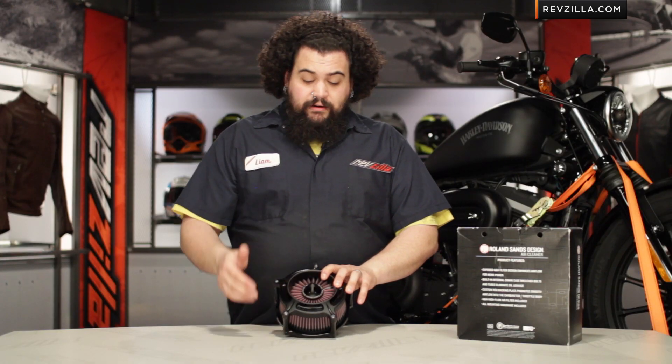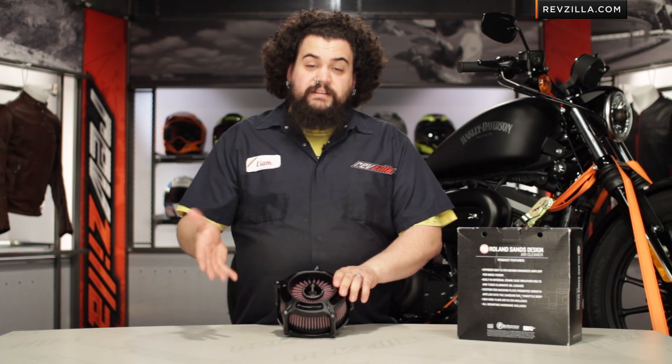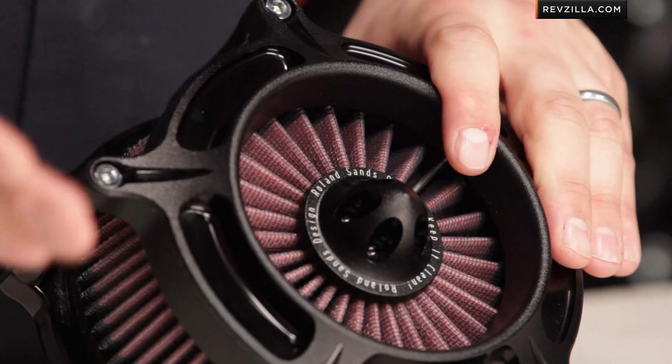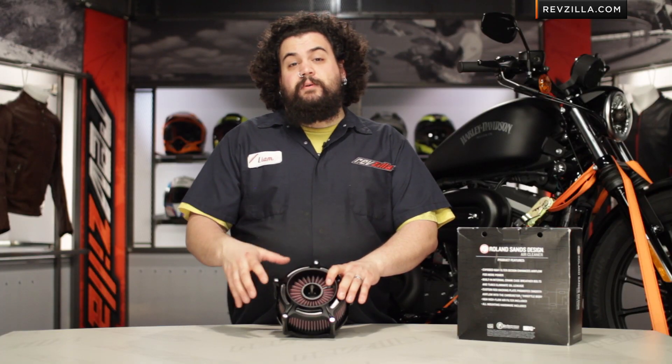As far as your go is concerned, you're probably also noticing this high quality cotton gauze element in there. It's actually made by K&N, a very old and respected maker of both intakes and air filtering media for a wide variety of applications. K&N makes a quality filter and this thing really does help your bike breathe.